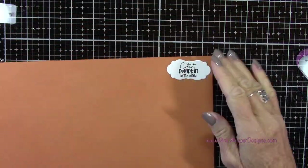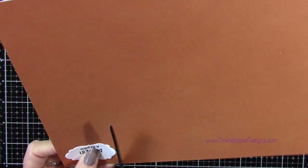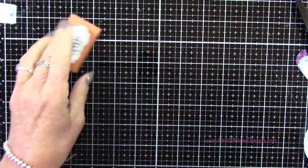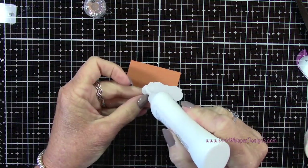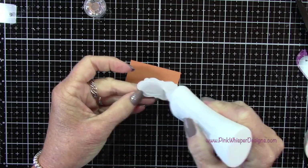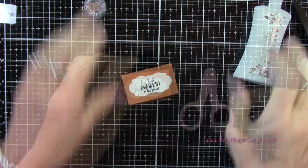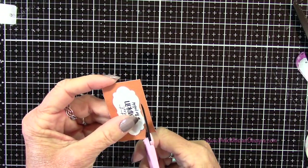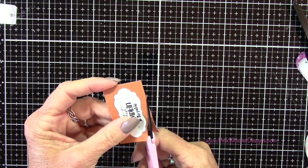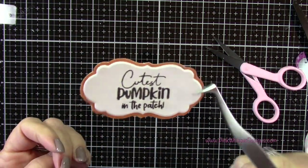I want to add a little frame around this, so I'm going back to that solid textured cardstock we used for the card base. I'll glue this down with some Nuvo Deluxe Adhesive and then use my detail scissors to cut around this, leaving a little tiny border all the way around — maybe about a sixteenth of an inch.